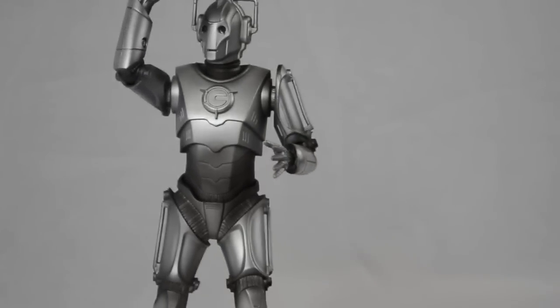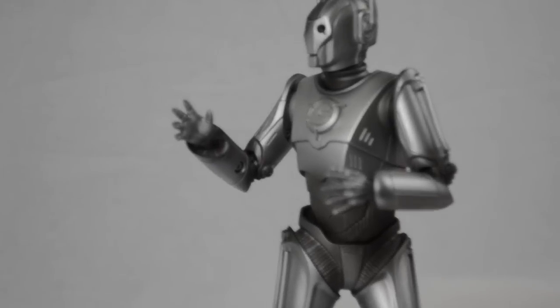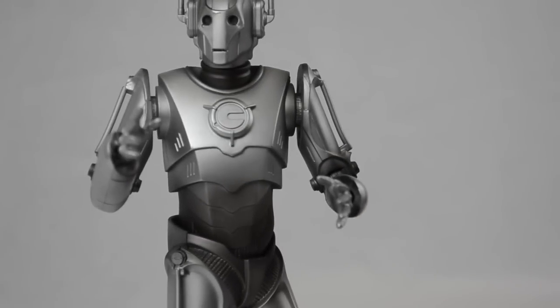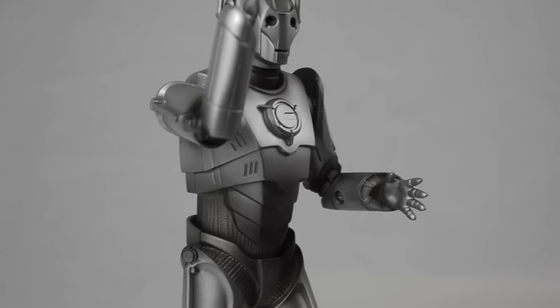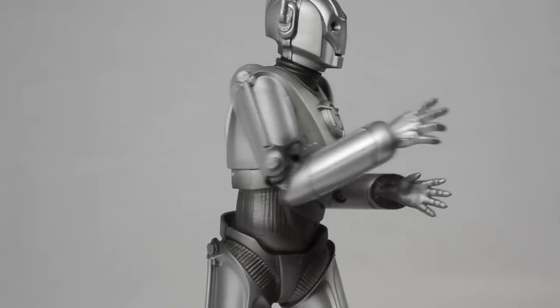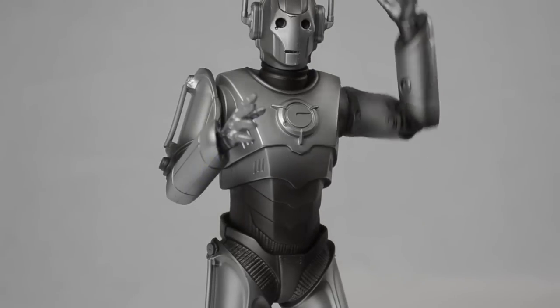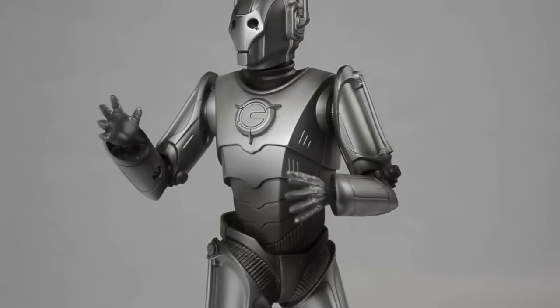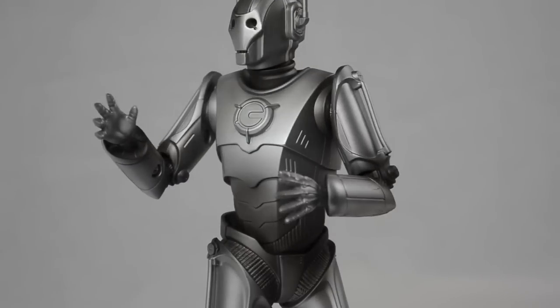So if you haven't got it already, go out and buy it. As for how it looks and how it moves, I think it's one of the better releases in the Doctor Who franchise toys. Anyway, if you like what you saw please subscribe, give us a thumbs up and check out my other videos. This is Maximum X Gamer signing out.